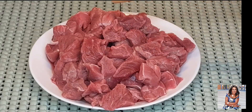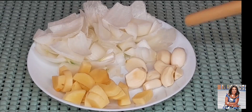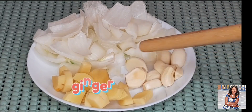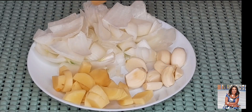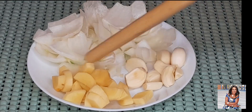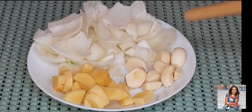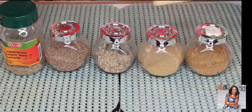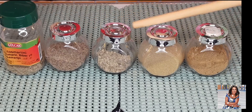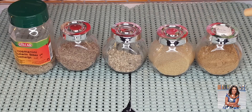My meat here — I'm using cow meat, but you can use any meat of your choice. I also have some ginger over here, garlic, and some onions. I'm going to blend all these ingredients — the onion, the ginger, and the garlic — and it will go into my meat, and some will also go into our stew. These are the spices I will be using for my stew today. All the spices and ingredients will be listed in the description box for you guys.